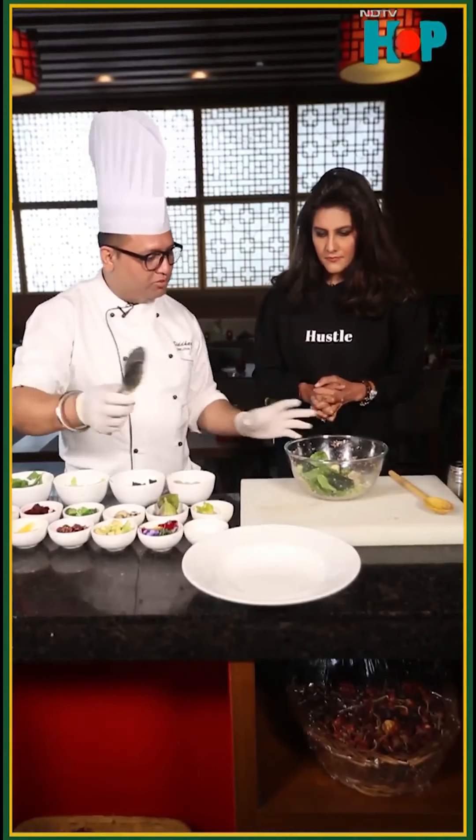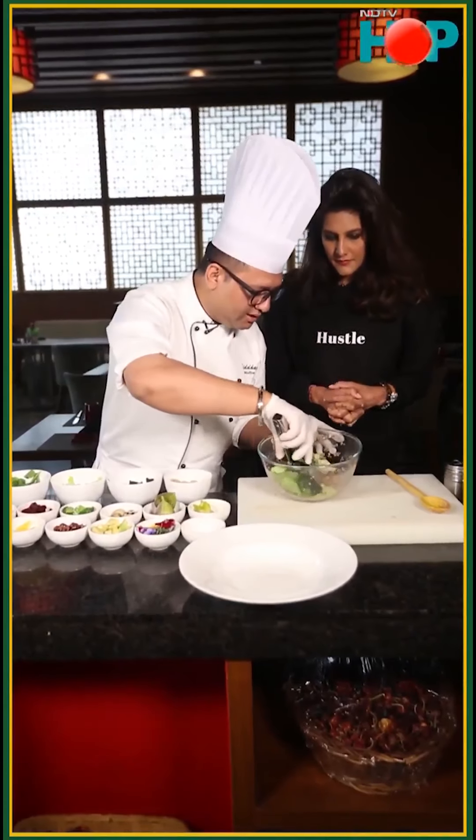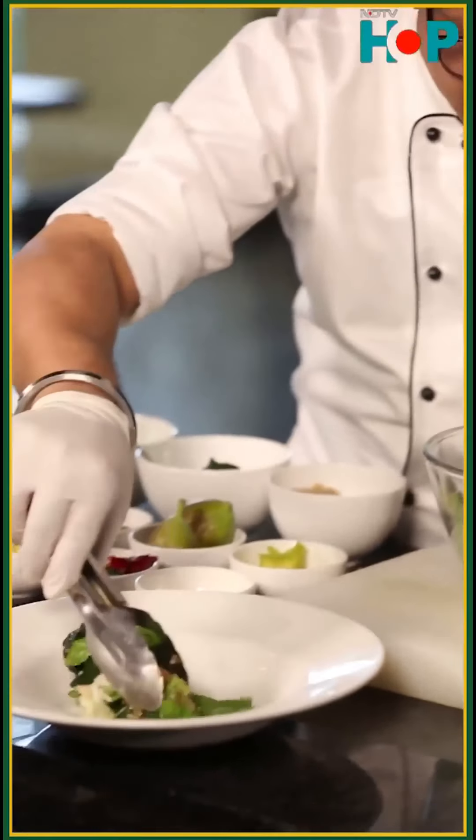So my salad is ready. What I am going to do next is just the plating. I am going to use a strong, soft hand and put it in the center.